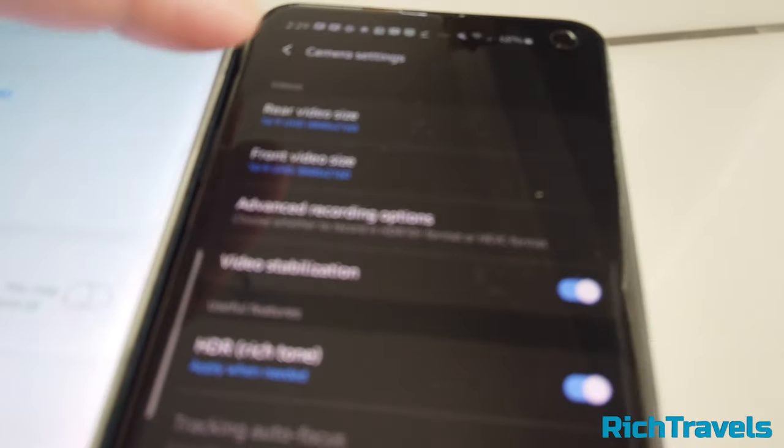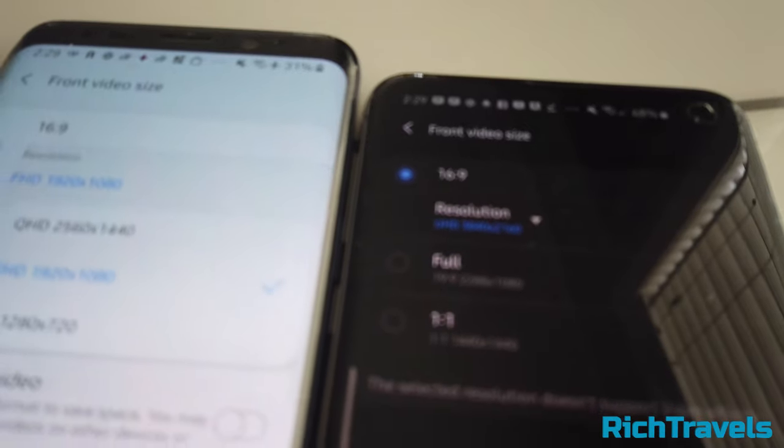The front camera on the S10e is a little bigger and better. The S9 does Quad HD at 2560 by 1440, and the S10e actually does 4K in the front. There are a bunch of different camera modes on both the S9 and S10e, and you can see the comparison right here.